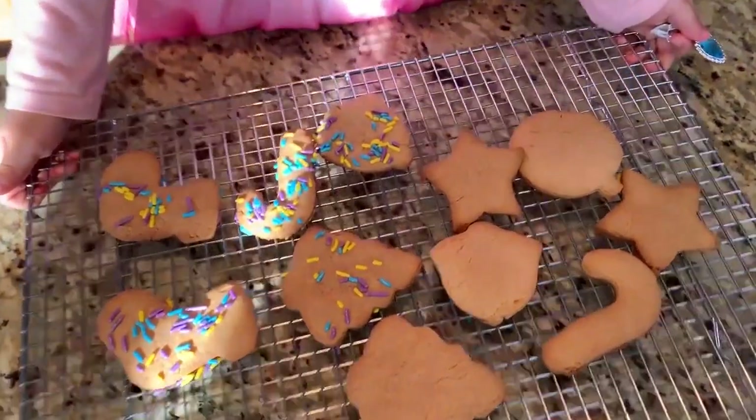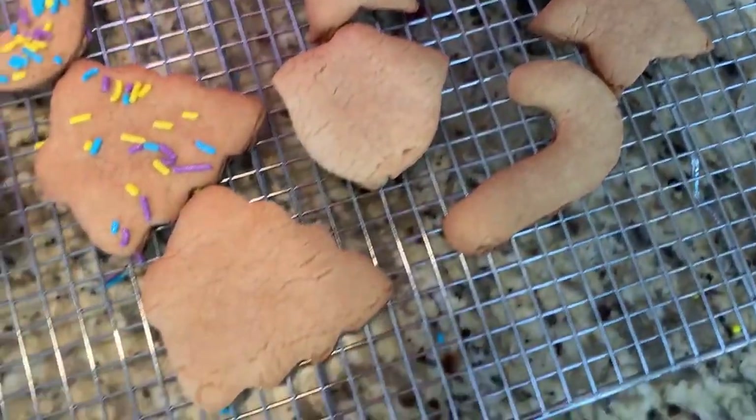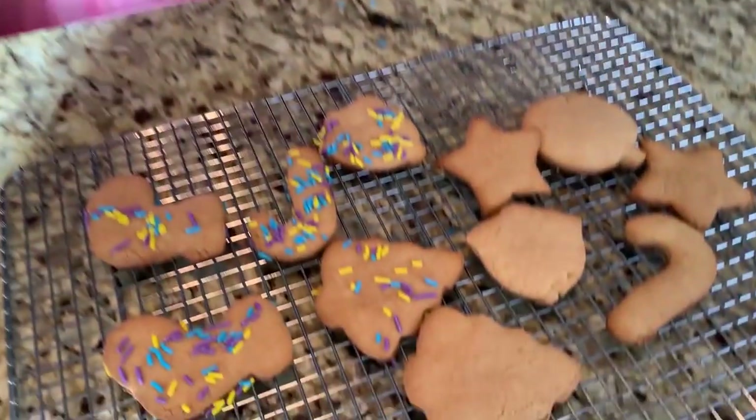Now our cookies are done! We're watching. Bye! Bye! Bye! Thank you.